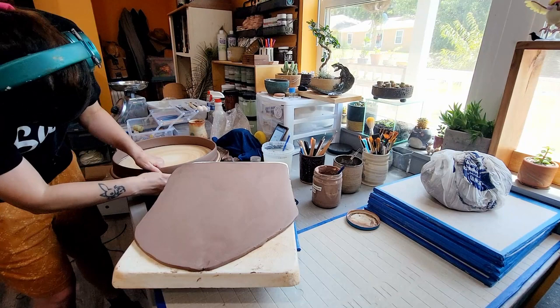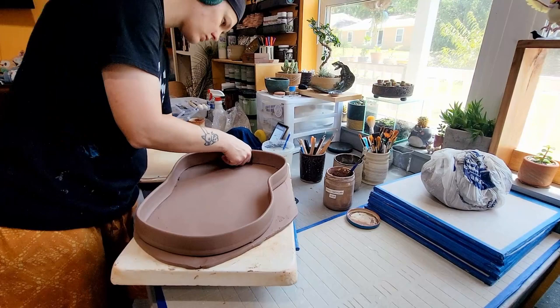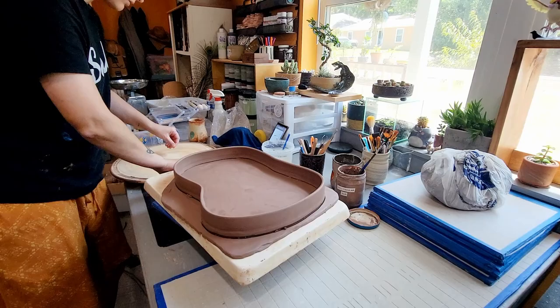Putting this pot together was a dance with timing. The slab and the walls both have to dry to a point of similar dryness. The walls need to be flexible enough to shape, but firm enough not to be floppy when I pick them up off the bat. The slab base needs to be firm enough that when I flip over the pot, the slab isn't going to sink in the middle. It took a lot of well-timed poking and prodding to get the timing just right, not to mention a lot of carefully placed plaster and plastic wrap.